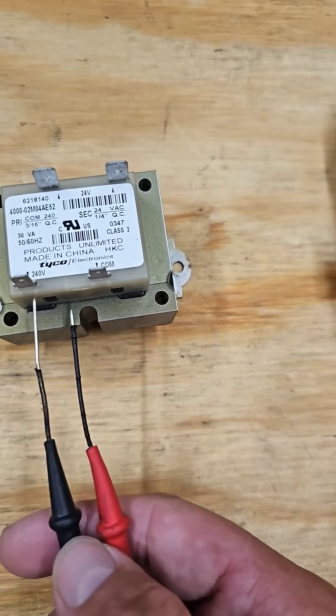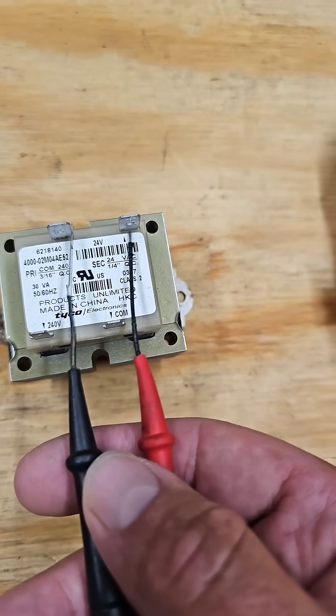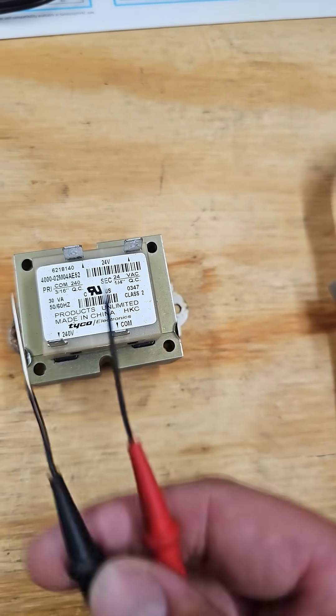With your meter on volts AC, you should have 240 volts coming in to the primary side of this transformer, and then the secondary should be 24 volts. If you have primary voltage but no secondary voltage, your transformer's bad.